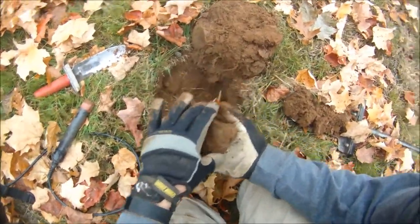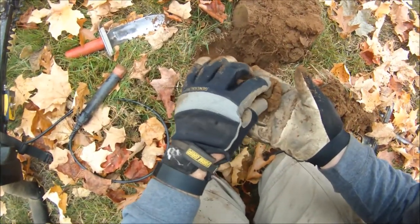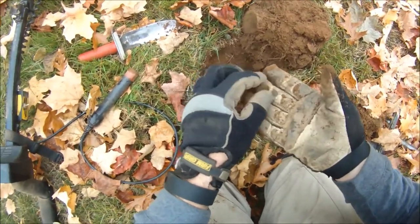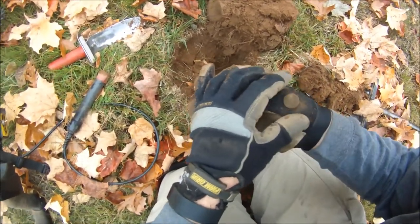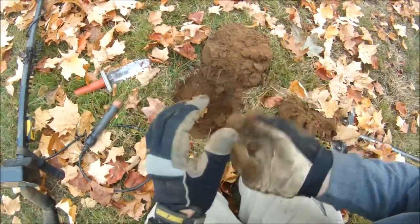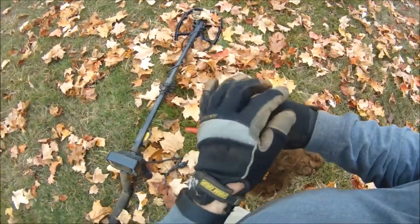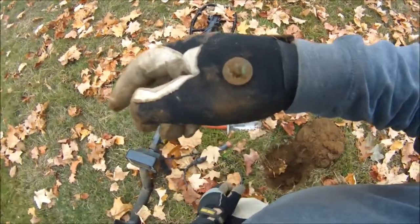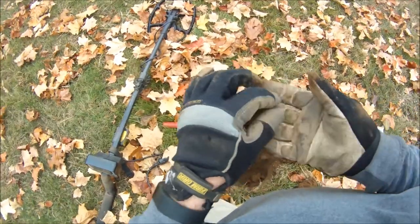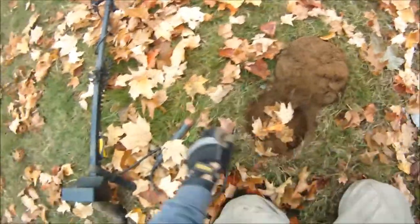Looks like I got another button here, just pulled out of the hole around 7 or 8 inches. Not bad — a little bit of gold gilt left on it. Should clean up pretty nice. Pretty cool. Pretty weak signal too.